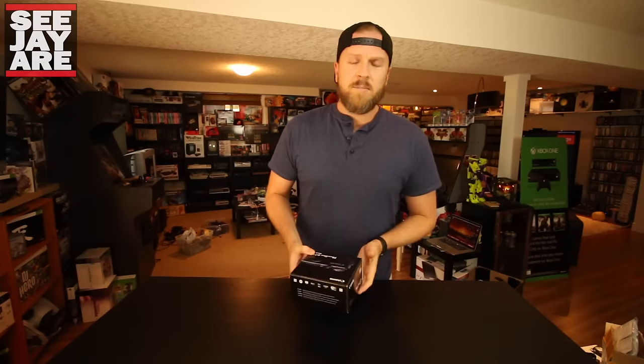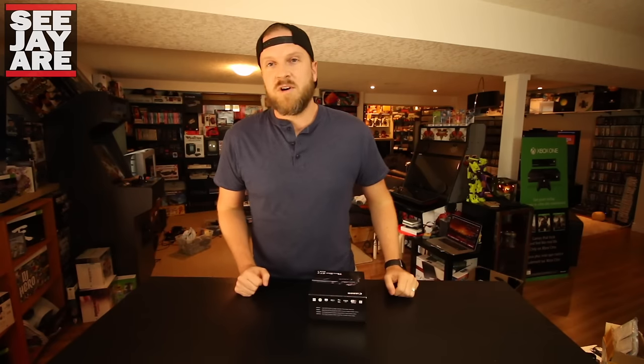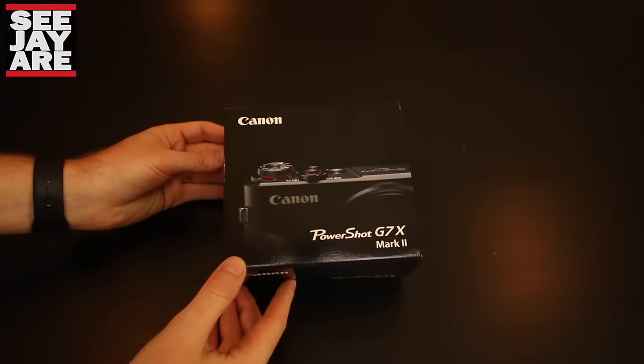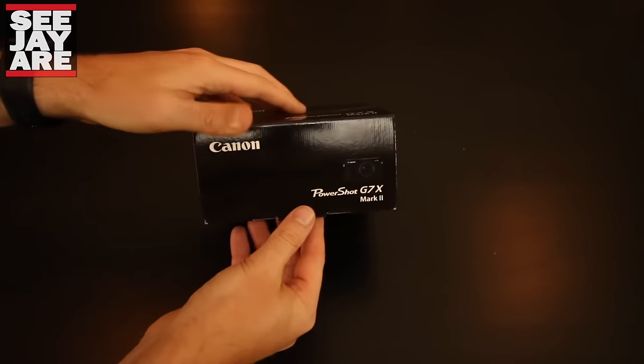I'll do a quick unboxing here and maybe talk about some of the new features, and then we'll do a little comparison between the G7X Mark II and the Sony RX100 Mark IV. Here we have the Canon PowerShot G7X Mark II — I'm going to go ahead and open this up.